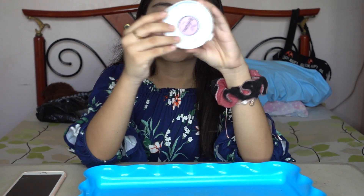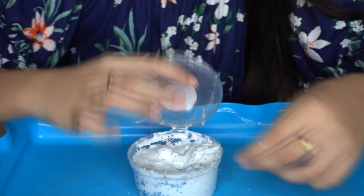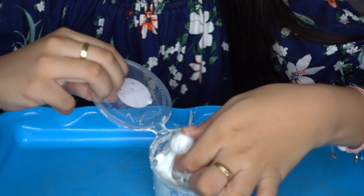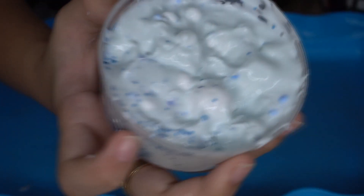This one also has tape around it and it's called snowball. It's a little bit sticky so we put a little bit of borax because it might have melted on its way here. This slime is blue with glitters and big foam balls and little ones.